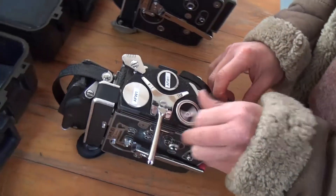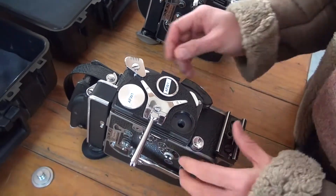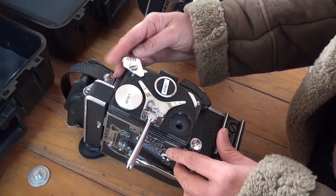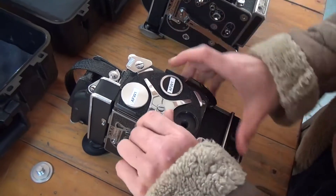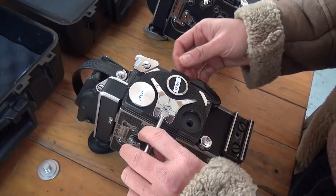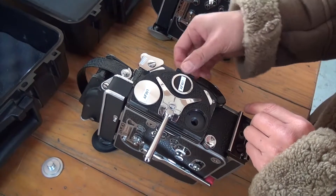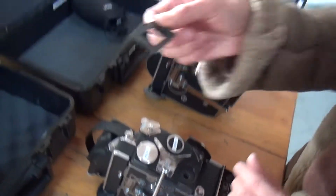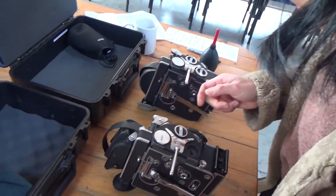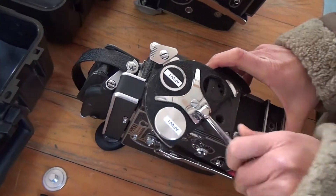To do that, make sure you take off the locking body cap and make sure this is loose here so that you can turn the turret easily. You also need to take out your filter holder — just gently pull that out, and generally speaking there shouldn't be a filter in there. Put it in a nice clean spot and then just turn the turret.